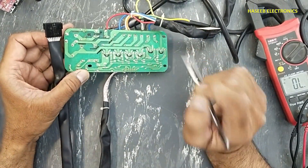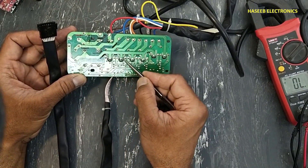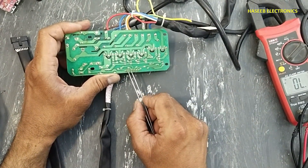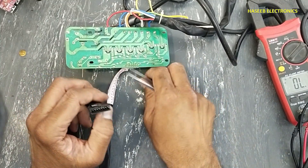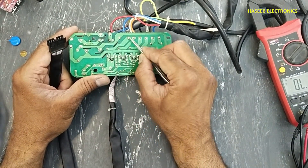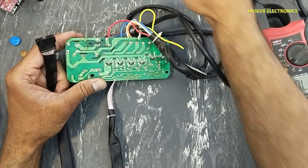Transistors are driving the relays. 220 volts are applied to the common points of the relays. When any point receives positive voltage from the controller through this programming connector, it will operate the relay and 220 volts will switch to the next circuit at this connector.